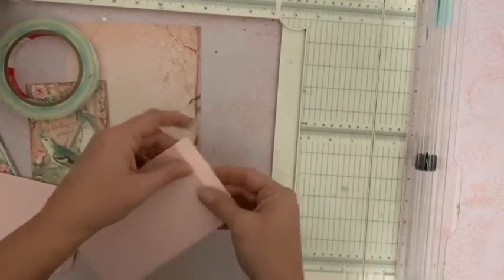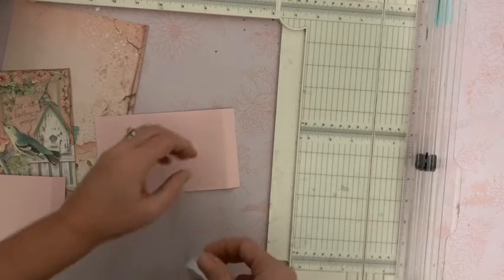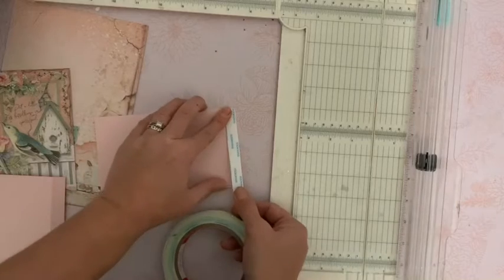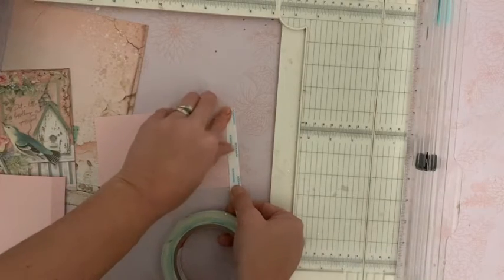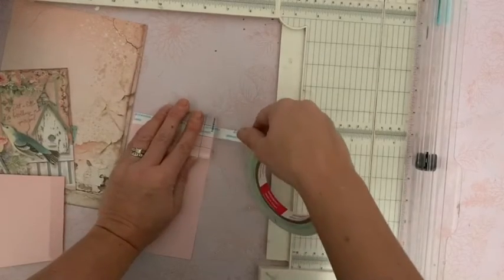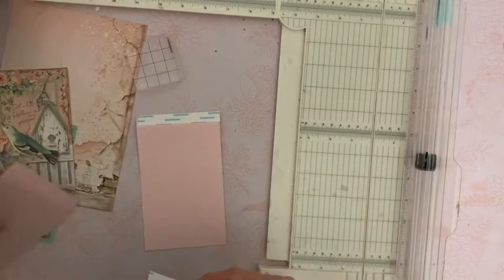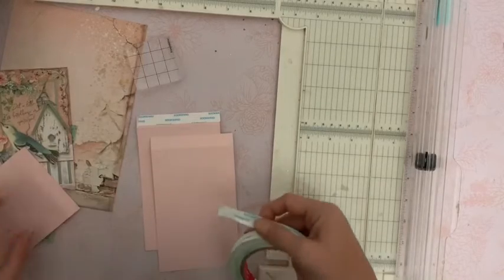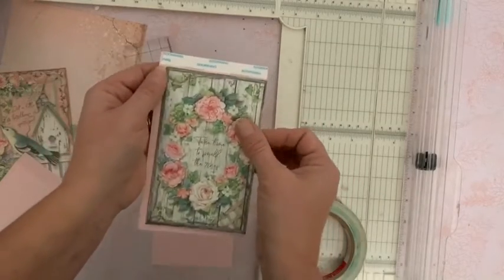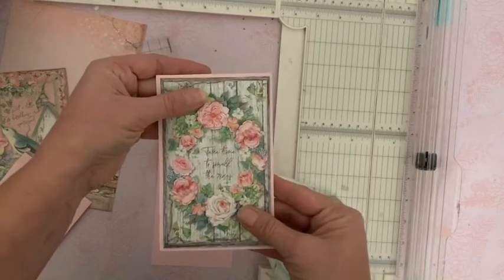Et puis ici, sur cette languette, je vais poser comme ceci. Nous allons venir y mettre un morceau d'adhésif. Attention, surtout sans mettre sur la pliure. Il ne doit pas y en avoir pour que ce soit bien amovible. Et ici, faites attention de ne pas dépasser. J'utilise mon bloc acrylique pour couper, comme ça c'est bien net et ça ne dépasse pas. Je vais faire ça sur mes trois cardstocks. Et puis, sur chacun de ces cardstocks, ici sur le devant, vous allez venir coller votre image en laissant un joli tour tout autour.